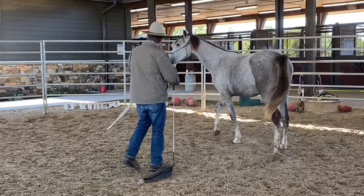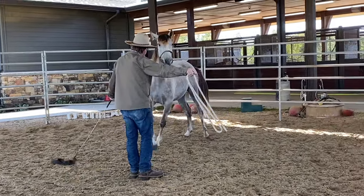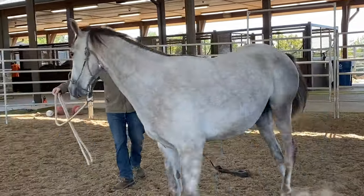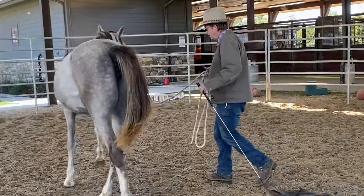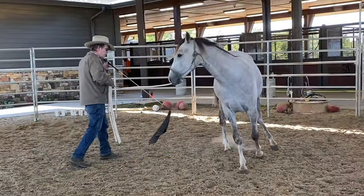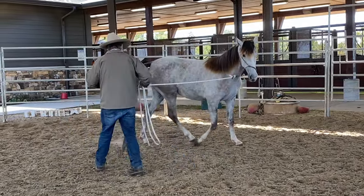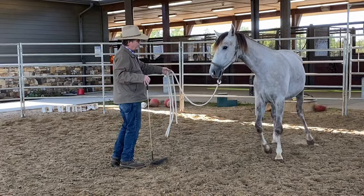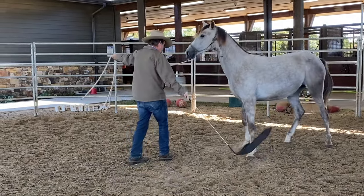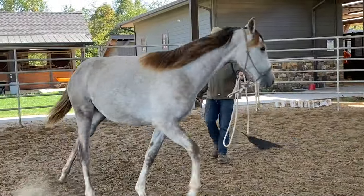And then when I get her going like that, I'll switch hands, change directions, get her moved like that. See, I'm moving towards her rear end there, getting it away from me.